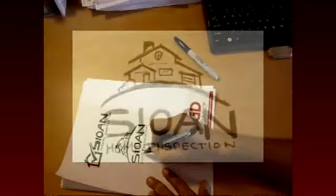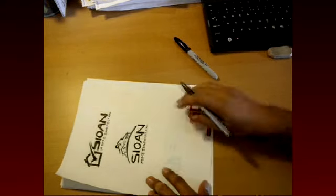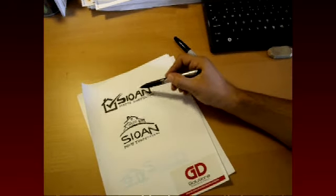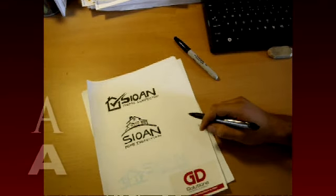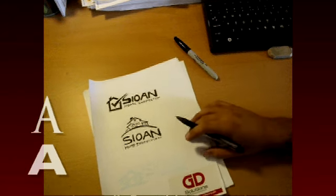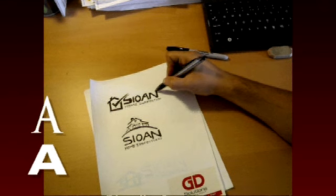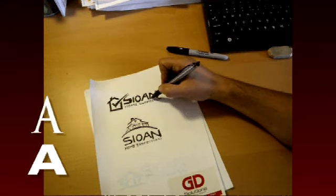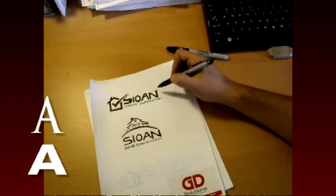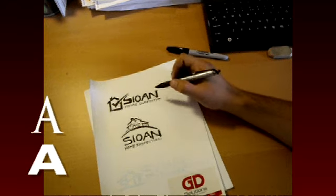Typically for a corporate logo, you want to use fonts that are bold and that do not have serifs. If you don't know what a serif is, it is a little extra flair that comes out through each letter — like something here, something there. Times New Roman, if you're familiar with a PC, is a serif font. Non-serif would be something like Arial or Helvetica.